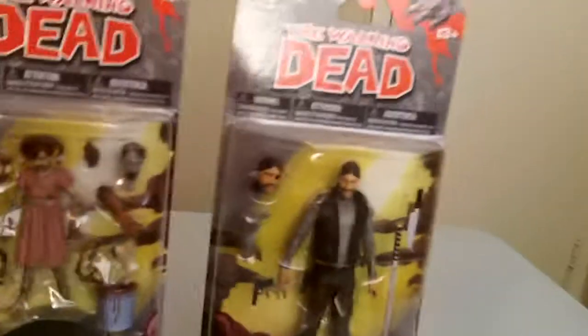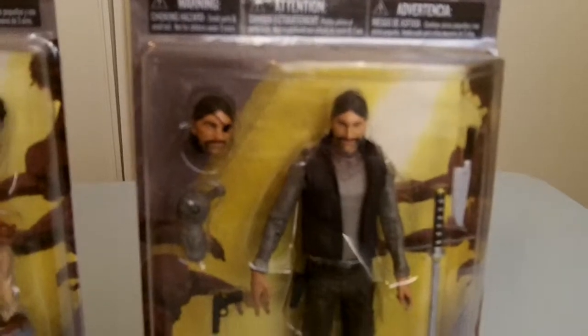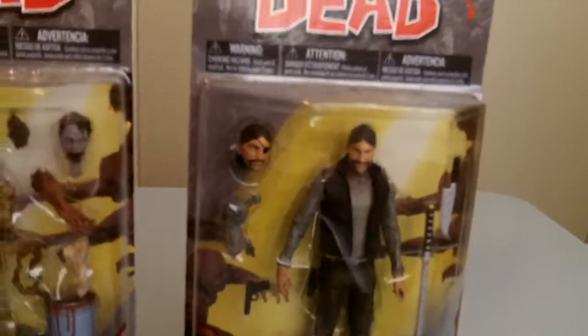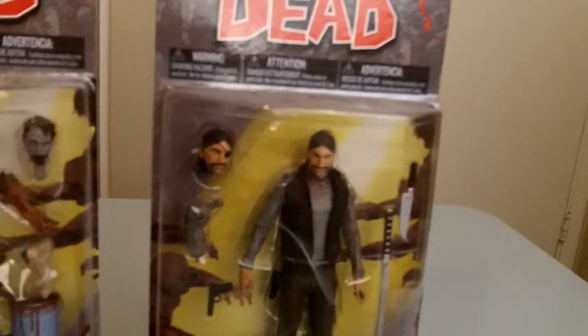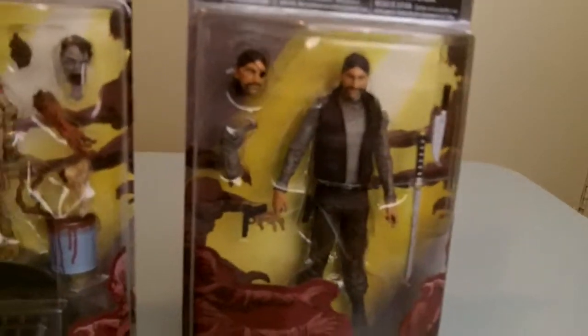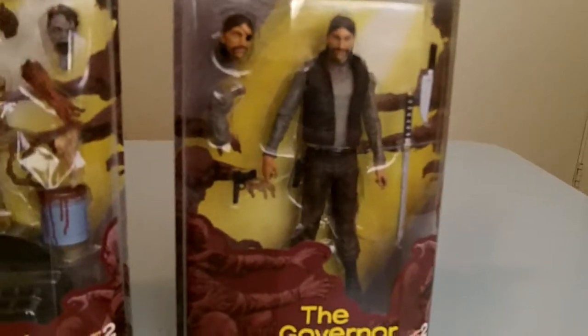There's a little difference between the governor of the comic and the governor of the TV series. A lot of people have their favorites and say which one's better. This one just looks like a creeper — he's a creepy guy.